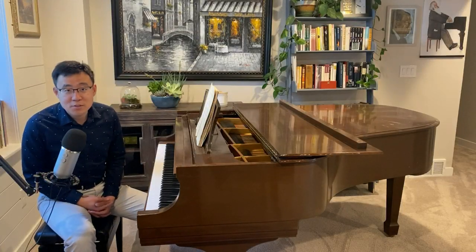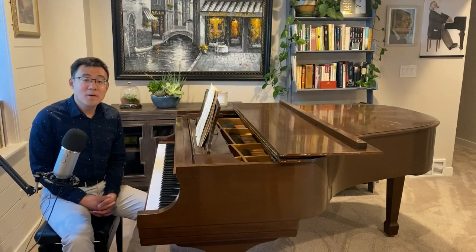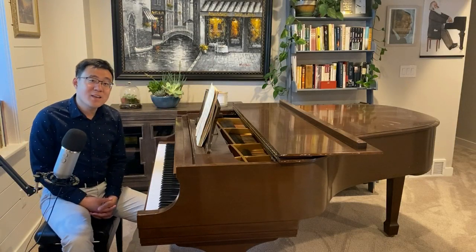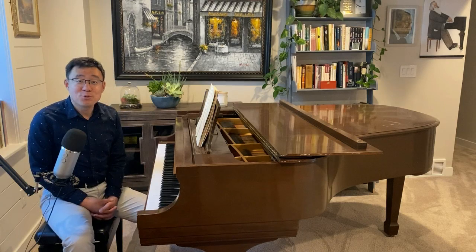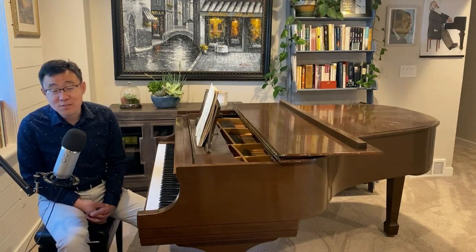Hello everyone, this is Dr. Shi Jun Wang. In today's video, we are very excited to introduce two very excellent pianists.